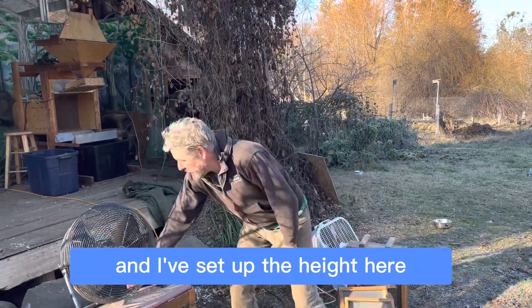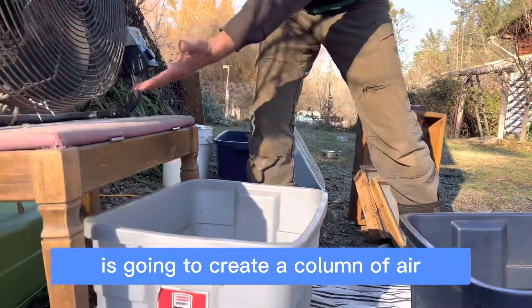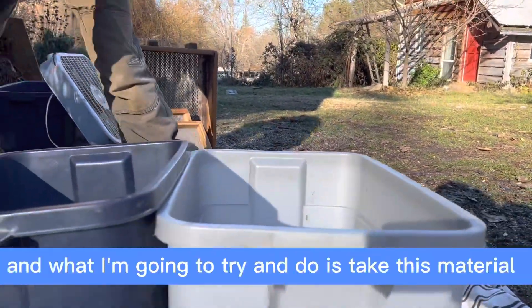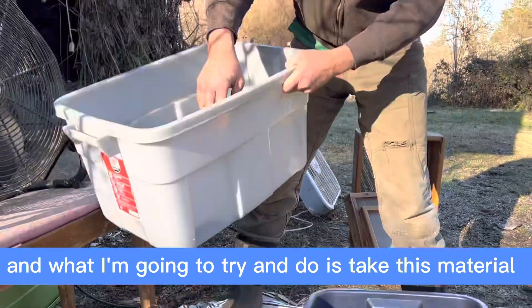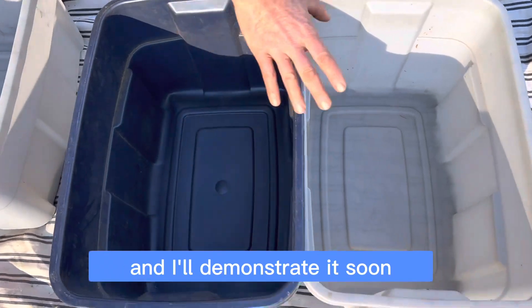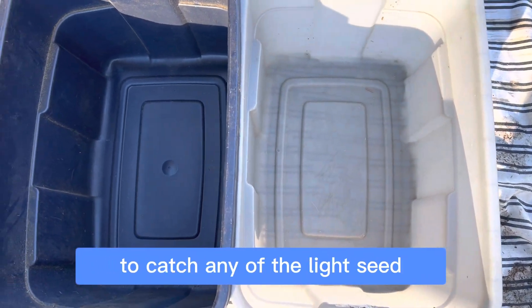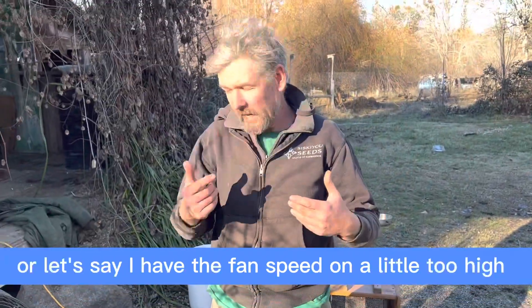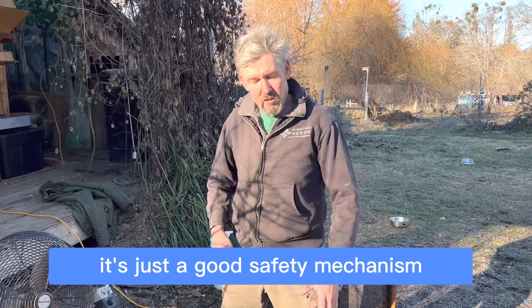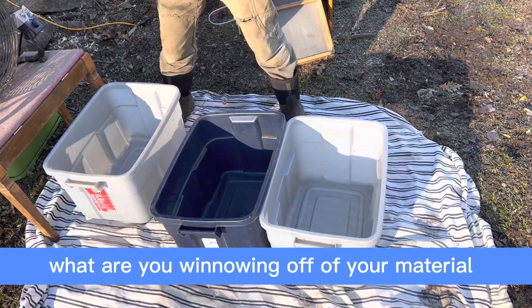I've set up the height of this little piano bench to be above here, because this is going to create a column of air. I want a second receptacle to catch any of the light seed, or if I have the fan speed on a little too high — it's just a good safety mechanism. It also gives you a visual of what you're winnowing off your material.